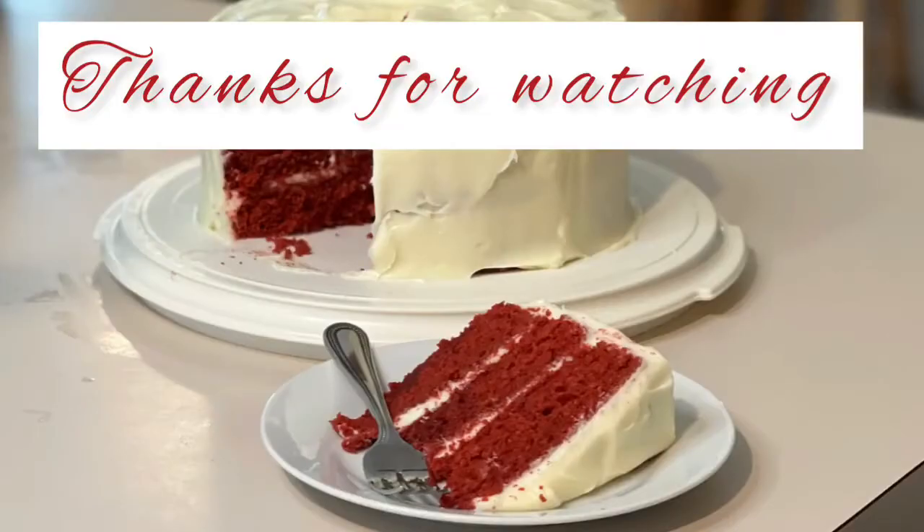86 days to Disney — Mike and I are going to Disney. You guys have a great week. We'll see you all next time. Thanks for watching.